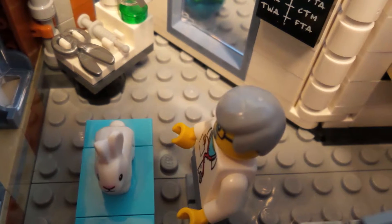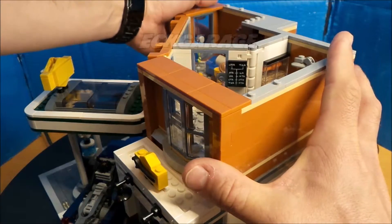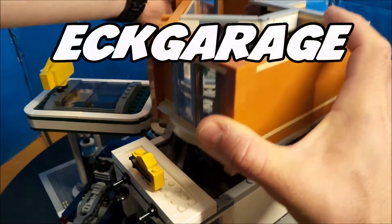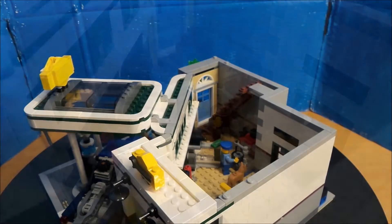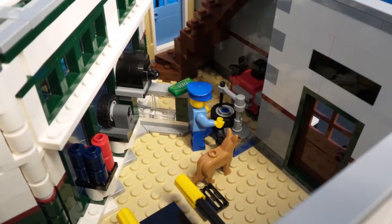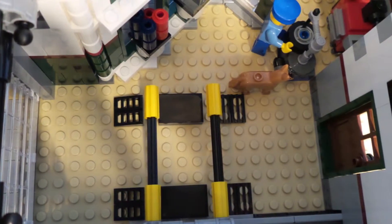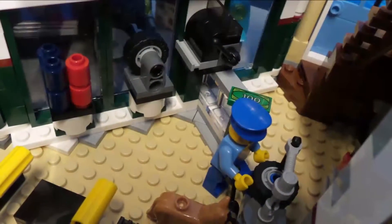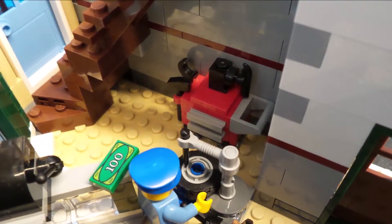Und jetzt sind wir schon ganz unten bei der Eckgarage beim Namen angekommen. Jetzt zeigen wir euch ein bisschen das Innendrin, so ein bisschen die Hebebühne. Das Rolltor ist auch sehr gut gemacht — das Rolltor werden wir euch auch noch zeigen. Die Kleinigkeiten, alles sehr schön bearbeitet, finde ich. Und wirklich ein sehr gutes Set.